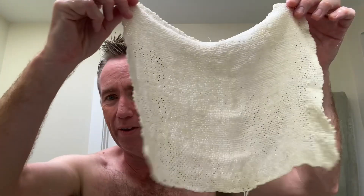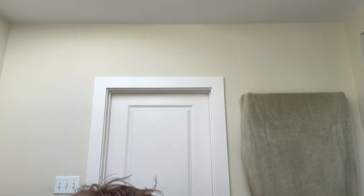So the shaving cloth — this is what you use instead of a brush. This is what appealed to me. I took a shower, did my hair. I'm going to put some hot water on my face because we're going to start shaving. It's wet shaving, but it just doesn't use a brush.